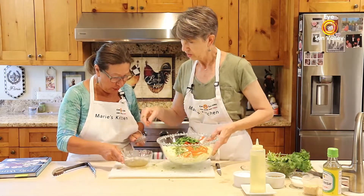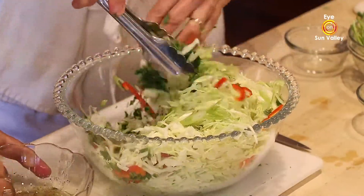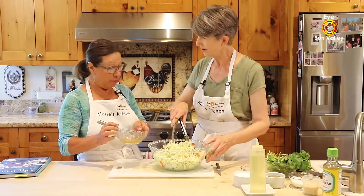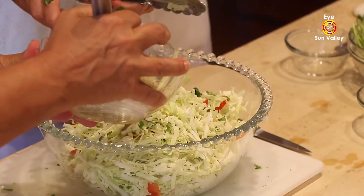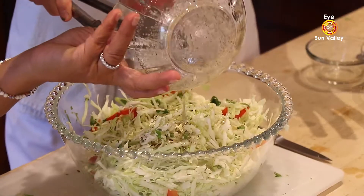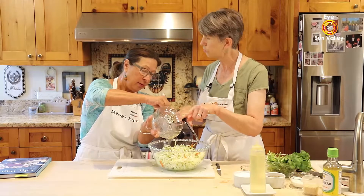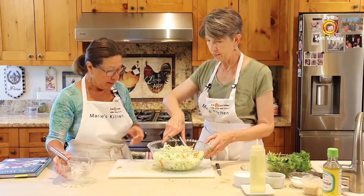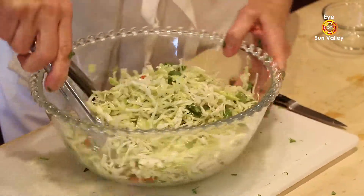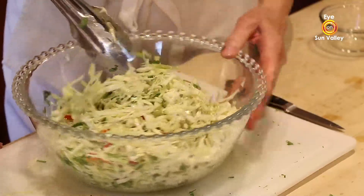Let's give the dressing one more stir and then go ahead and put it all in. If you had a bigger head of cabbage, this dressing is really enough for a small head. This serves maybe four people as an appetizer — at least three. It smells so good; the sesame oil really makes it.